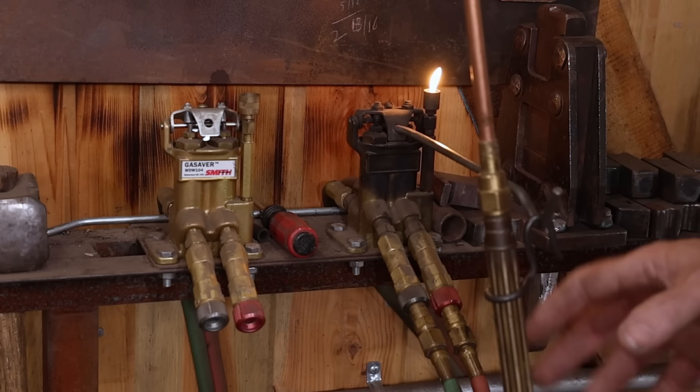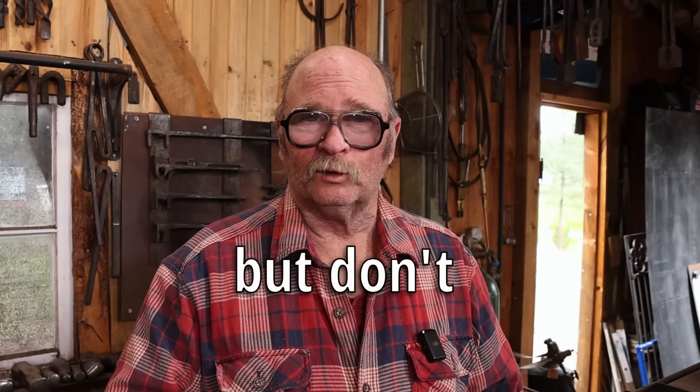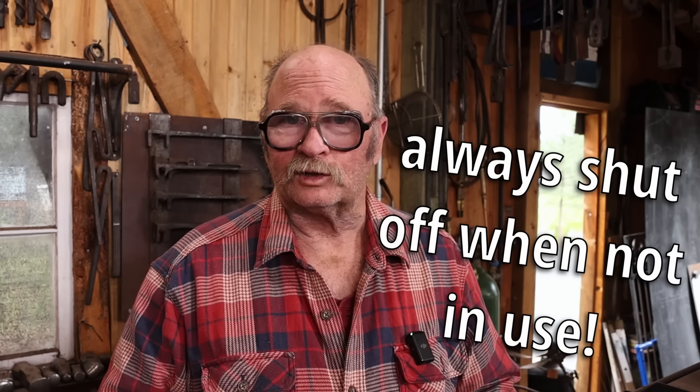That means you're not constantly relighting and adjusting the torch. In a smaller shop where you need to heat something with the torch, put it down, set a rivet or a tenon, make a bend or twist, then light the torch again and go back and forth — doing that dozens of times over the course of an hour. You really do save a lot of time and fuel not having to readjust the torch every time. Your settings just stay the same. The pilot light uses a minimal amount of fuel — you could probably run it for a week and use less fuel than you would in an hour of actually working with a torch.